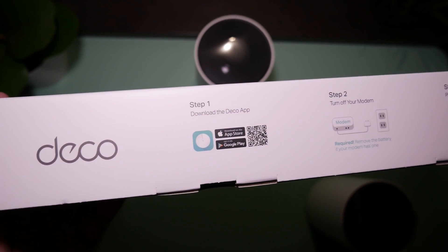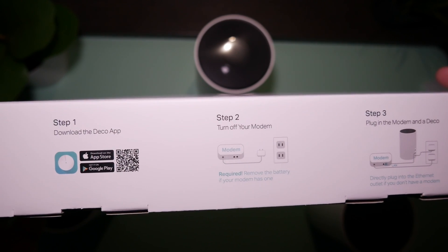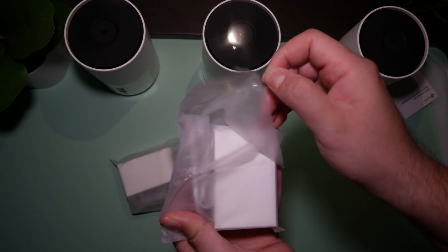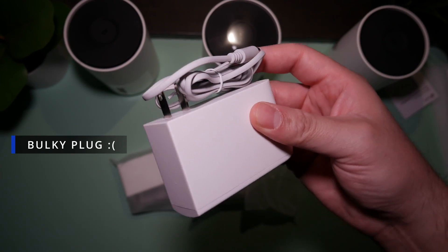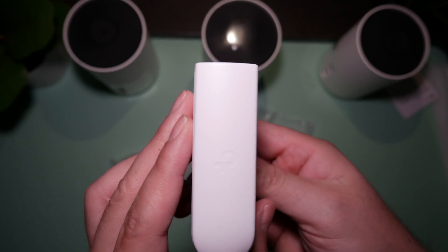The box on the side has a nice detailed quick setup guide: download the app, turn off your modem, connect everything up, and plug it in. We also have the standard power outlet for each device. One thing I didn't like about it — it's a very bulky plug. I don't understand why they needed this giant massive plug. It takes up a giant amount of space on my network rack.